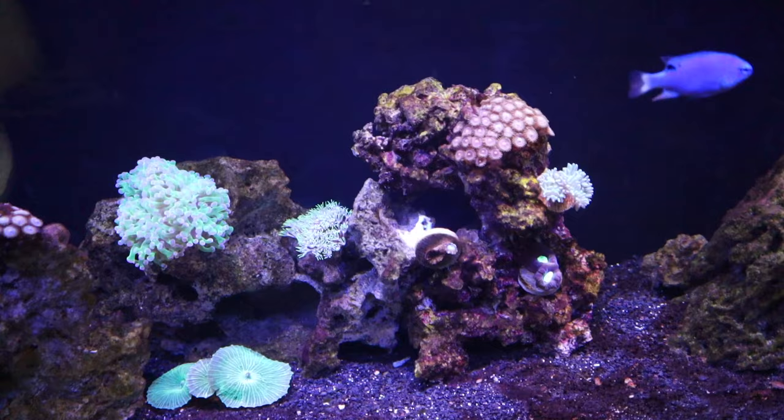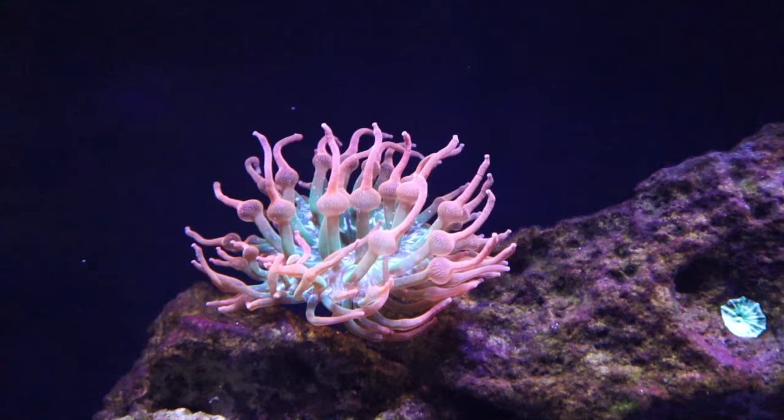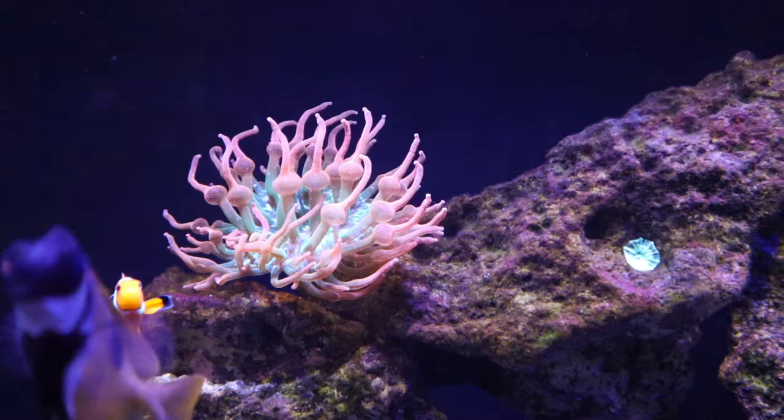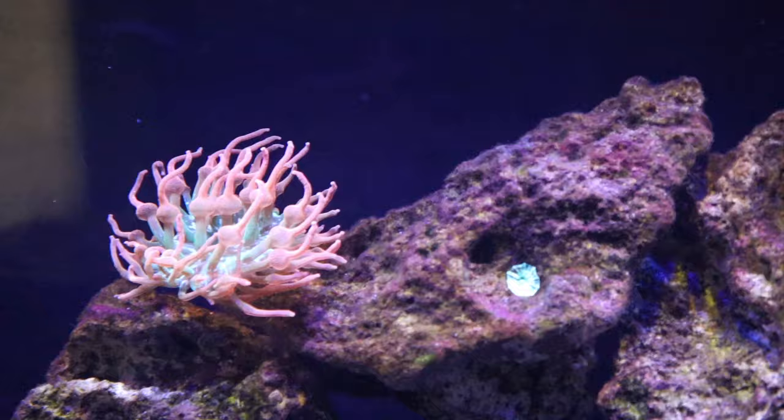I tried to save the firefish — it was very lethargic and not swimming around at all. I put a little breeding container in, added rocks for hiding, and fed it mysis shrimp directly with a pipette. It ate a little bit, but unfortunately about 12 hours later it died also. So we lost the firefish and the bar goby, which is extremely unfortunate, but there was nothing I could do. I tried my best to spot feed them as soon as I got home.